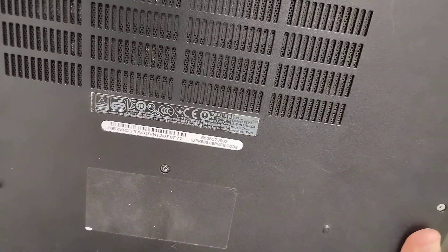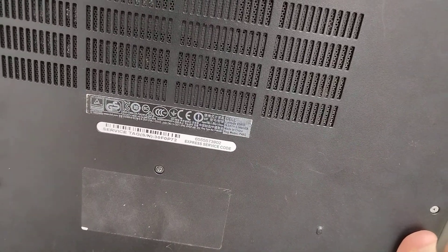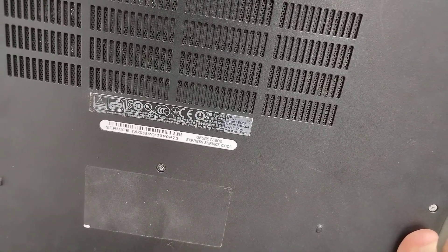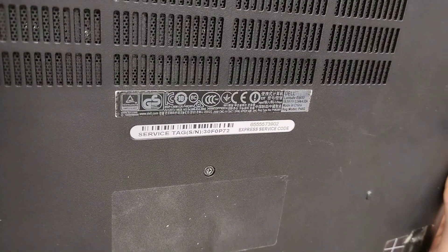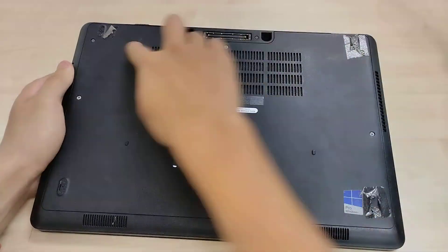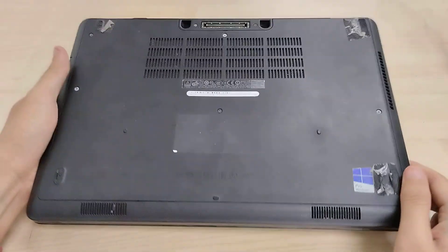You can see from the sticker: E5450, 19.5V, 3.34A or 4.62A input, so this will use either 65W adapters or 90W adapters. We have our service tag and express service code, and we've got four rubber feet. This thing's about 1.8kg in weight.